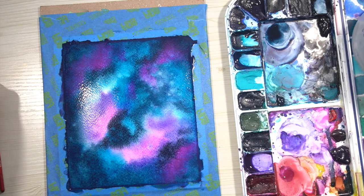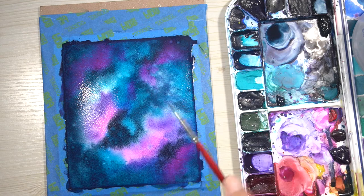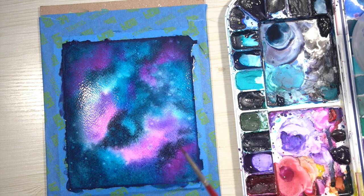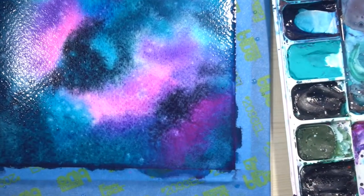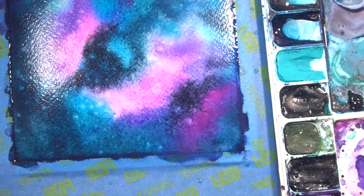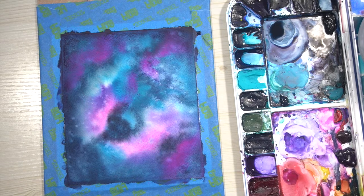This is what it looks like. I want to add a bit more texture, so I'm grabbing a smaller round brush, loading it with plain water, and sprinkling it on. As you can see in the close-up, the paint starts to separate where the water droplets hit it, and you get nice little speckles — areas where the paint has separated. That's what we're looking for.